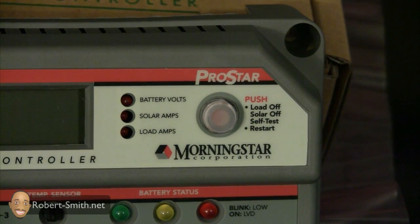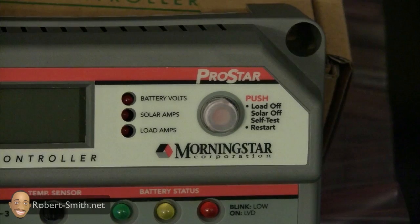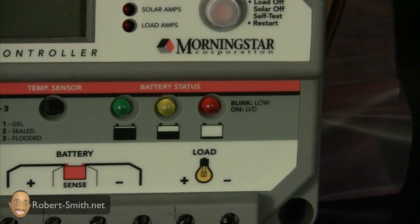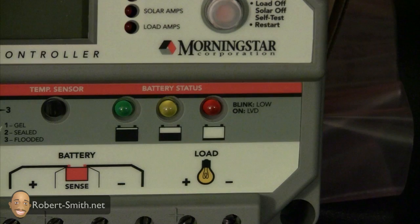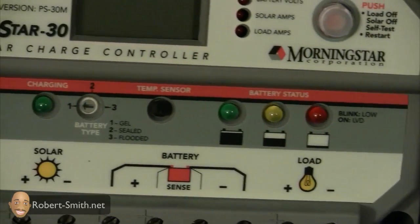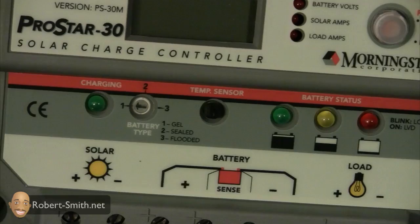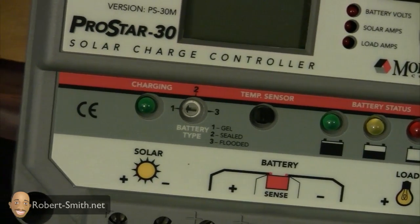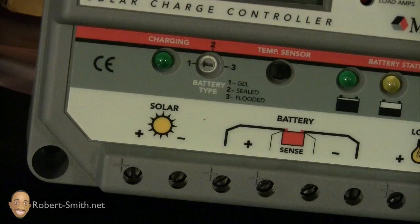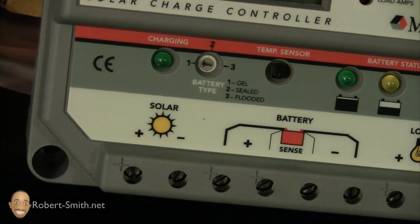Just a closer view — you can see we have battery volts, solar amps, and load amps, which all display on a digital meter. They have two versions of this controller: one with the digital meter and one without. It also has a battery status indicator showing if it's full, halfway full, or needs to be charged, and it has a temperature sensor for the battery as well.